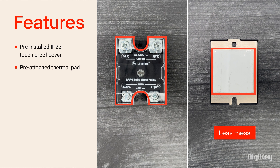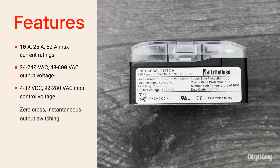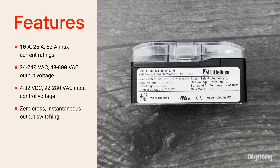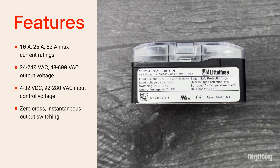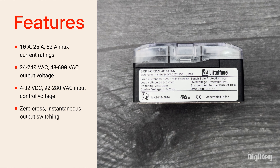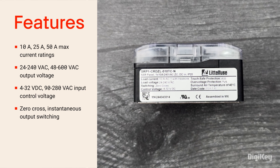This particular relay is rated for a 10-amp max output load current with a 24 to 240-volt AC output voltage, and is controlled by a 4 to 32-volt DC input signal with zero cross-switching.